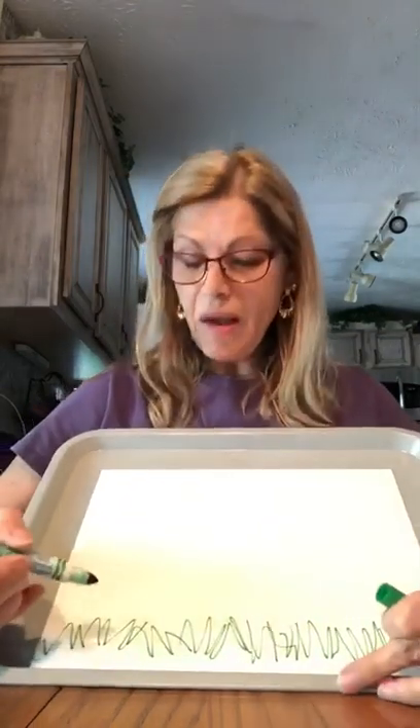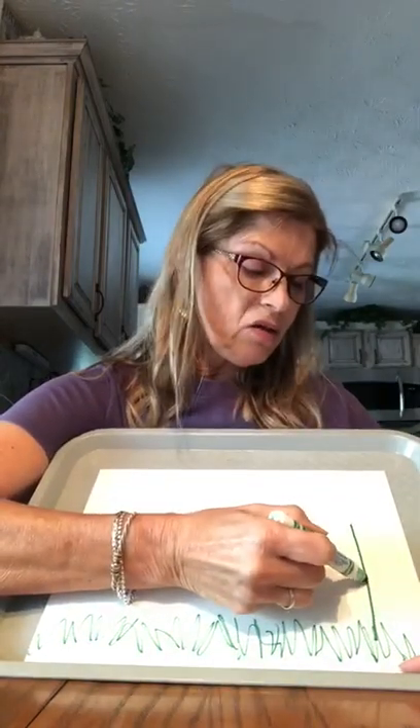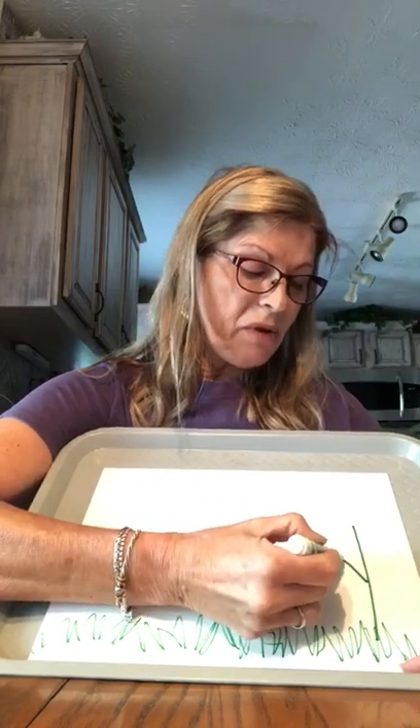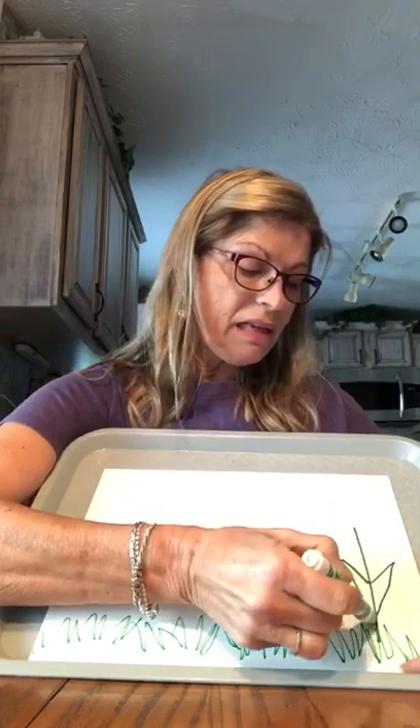So now I want to make some flowers. I'm gonna make a stem, going down. Now I want to make some leaves. I'm gonna start in the middle of my stem and go out to the side, and right at my point I'm gonna come back to my stem. Out to the side, back to my stem.